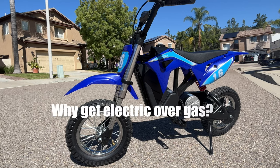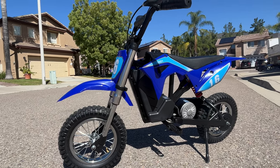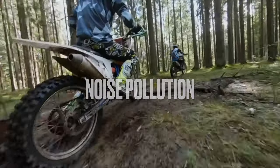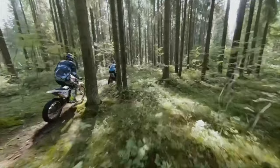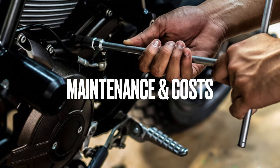The first thing to ask yourself is why would you get your kid an electric dirt bike over a gas one. The first reason is noise pollution — gas dirt bikes are pretty awesome and a ton of fun, but unfortunately they're extremely loud. If your little one wants to ride down the street, there's a really good chance they're going to upset neighbors with the noise.